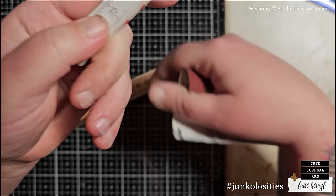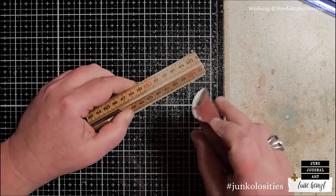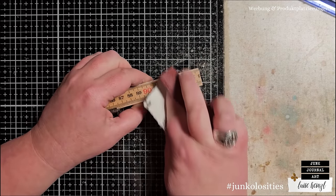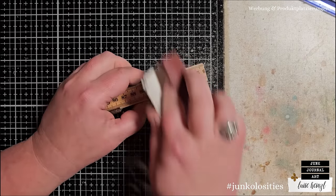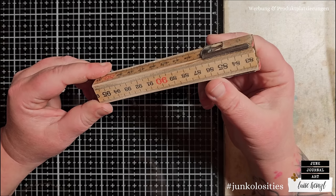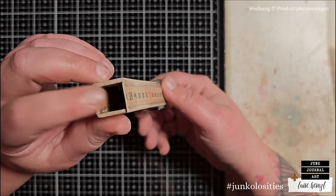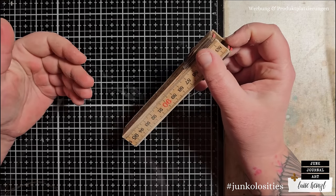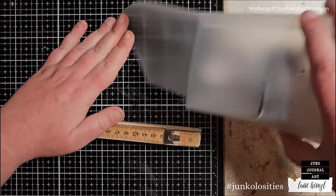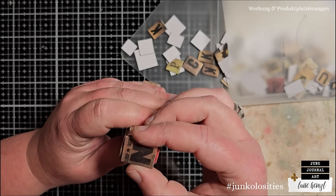If you go too aggressively with your sandpaper, you could accidentally remove the numbers, and I think that's not what we want because we want to see that this pen was made from a folding rule. But if you want to take them off completely you could do that as well. If you go with your sandpaper in this direction you can get really irregular distressed areas. Then we can think about something to close the pen body on both ends.